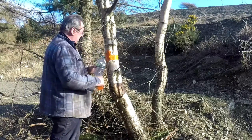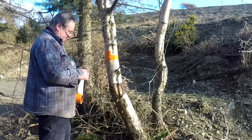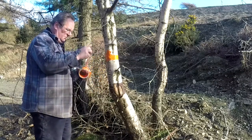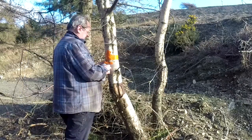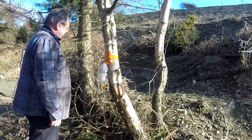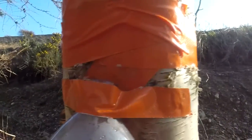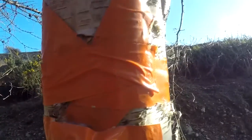This is just to show anybody who doesn't know. Take a piece of duct tape, split it, split the other half round for a bit. That's collected beautifully, dripping in. You can see that dripping in. See how the bottle is moving? I'm going to have to secure that properly. There it is, dripping in.